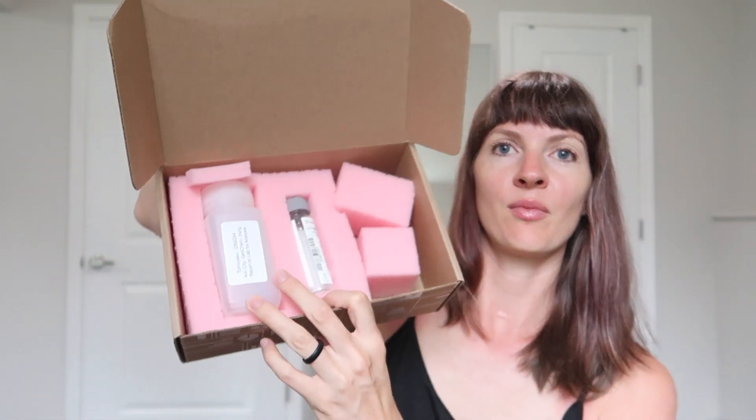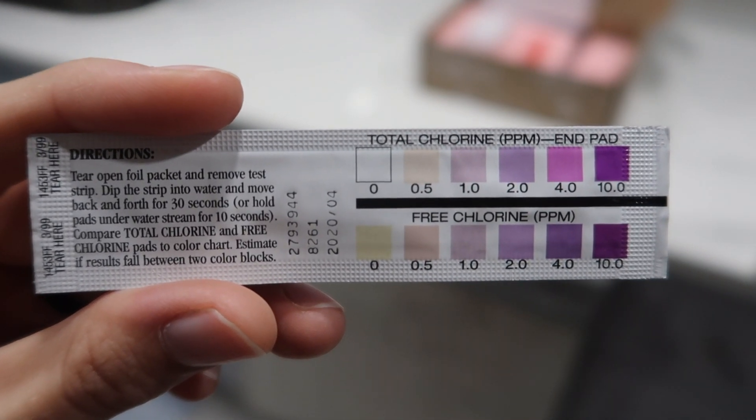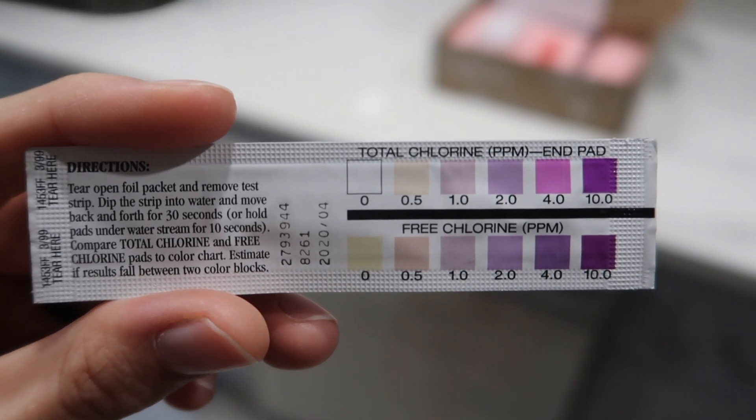I'm not gonna show you the return label because I don't want you to know where we live, but basically this is the kit. There's an Aqua Check water quality test strip for chlorine and free chlorine. So the chlorine strip we can do by ourselves now.